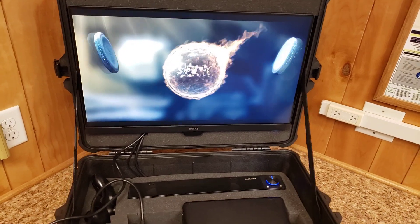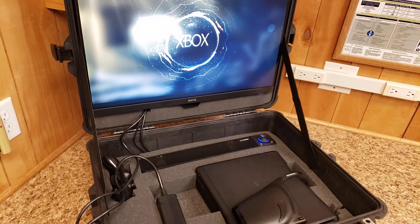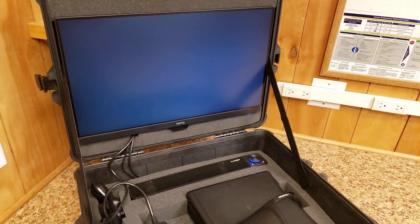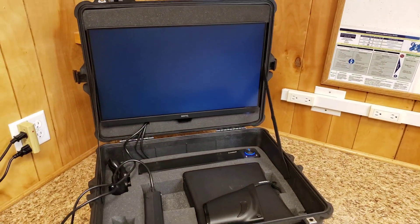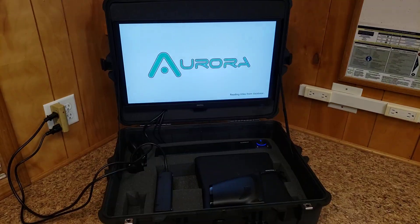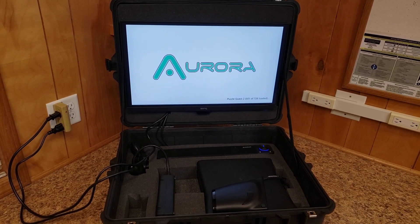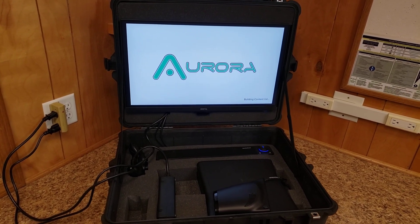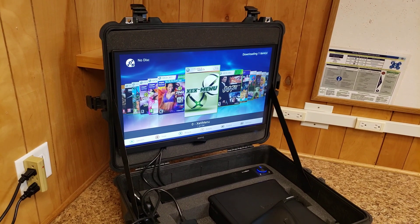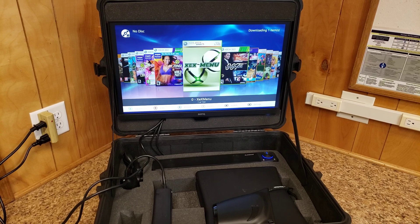Time to play the game. The case is about 35 pounds so it's pretty heavy. It's ideal for somebody who travels a lot and wants to take their video games with them.